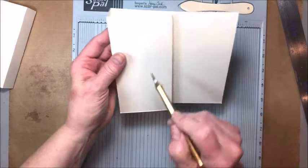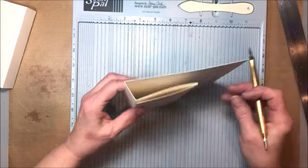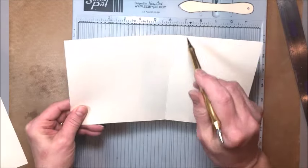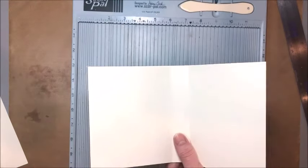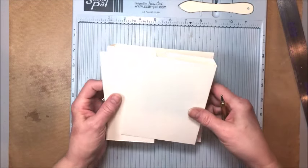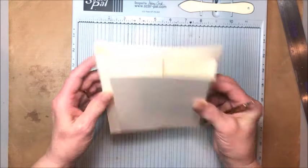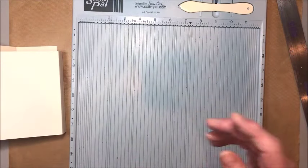The six and the seven scores are going to be the spine, and the three-inch score is going to flip back to make kind of a V. Then you want your smaller card that's going to fit inside the bigger one — this is ten by five and a half. Score at four and a half and five and a half — very simple. Then this is just going to be attached like this, quick and easy.